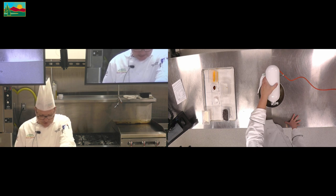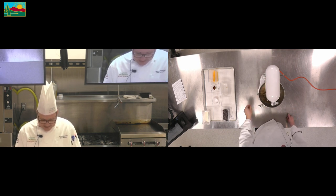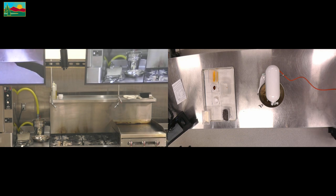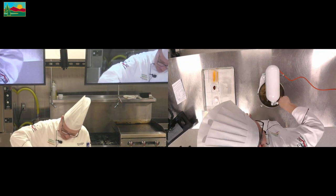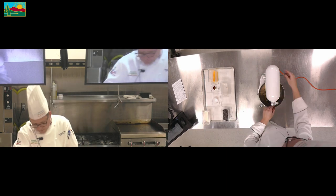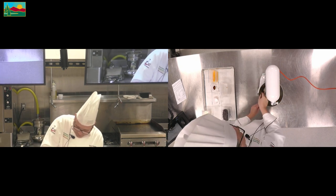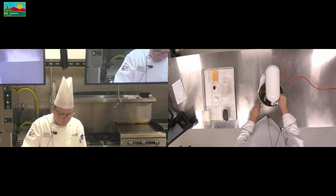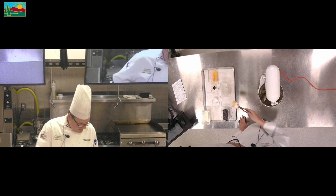As I've told you in other lectures and lab activities, remember: cooking is an art and baking is a science. So we want to make sure that all of our ingredients are incorporated together. Always remember to scrape down the sides, making sure all that product comes up from the bottom.